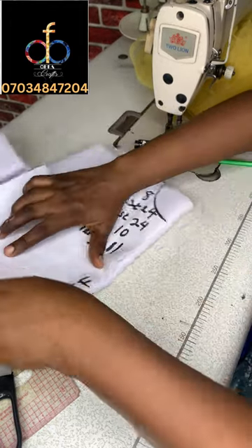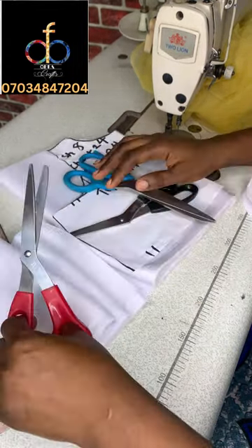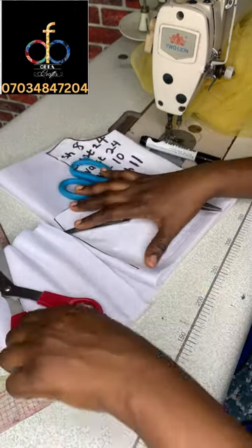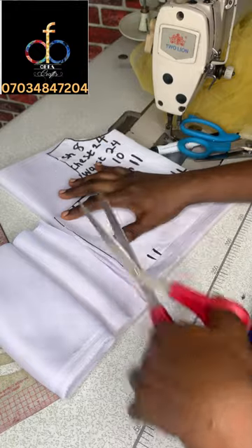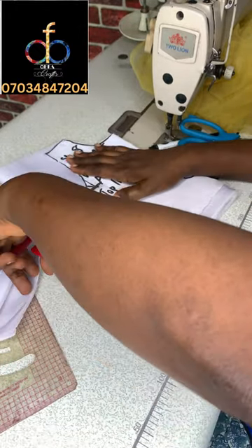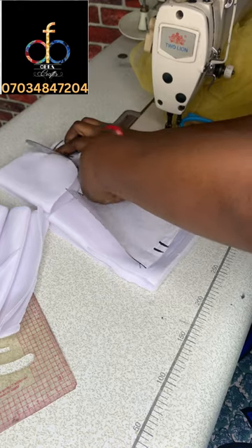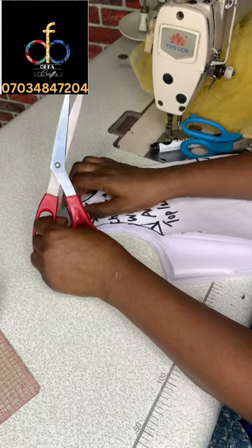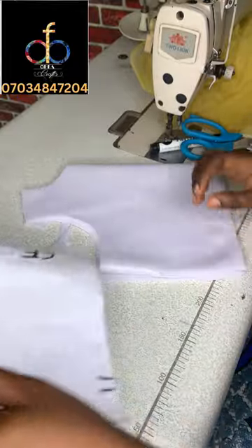I'll take my scissors and cut out starting with the neckline. Leave one inch at the bottom of the pattern for your hem allowance. Then cut out the sides, cut out the armhole area, and cut out your shoulder slope as well. Make sure you use sharp scissors so you get a neat finish. Since the fabric is stretchy you might decide not to line the armhole area — it will still come out nice because the fabric doesn't fray at all.